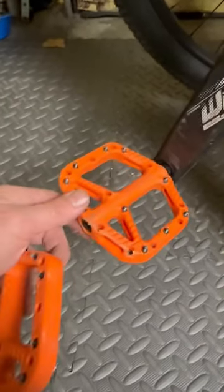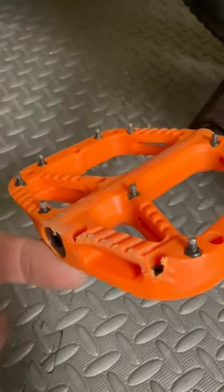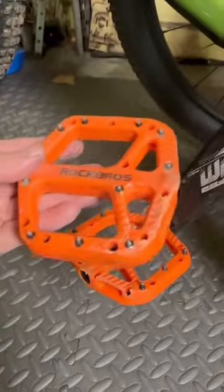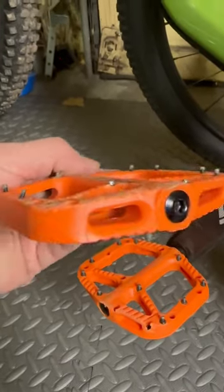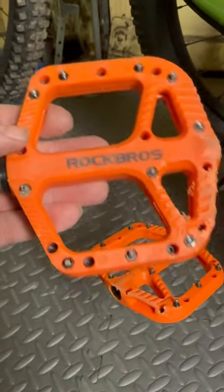Smacked a rock with these one-up pedals — a little strike. The pins held up like a champ. Smacked that same rock with these Rock Bros pedals. Pins snapped completely off. You get what you pay for, folks.